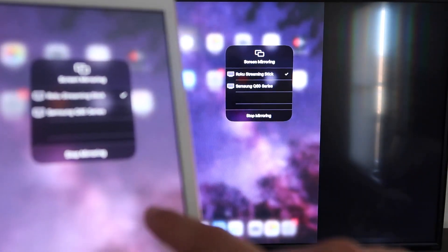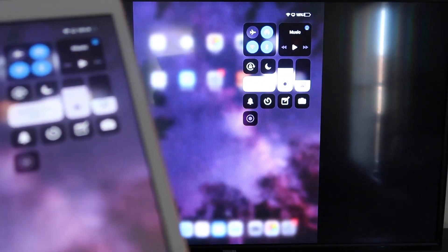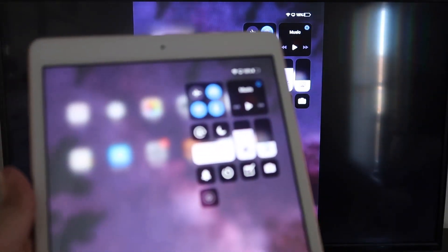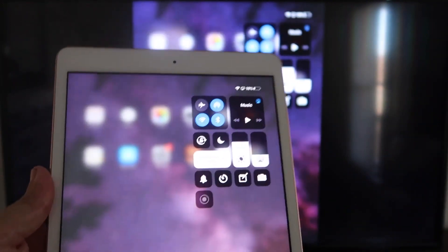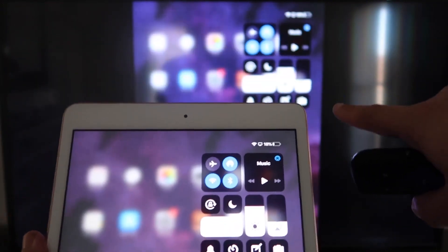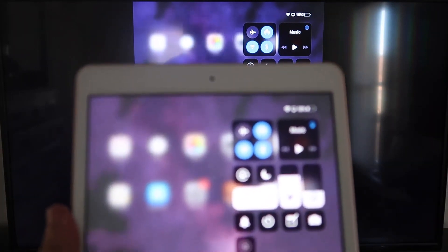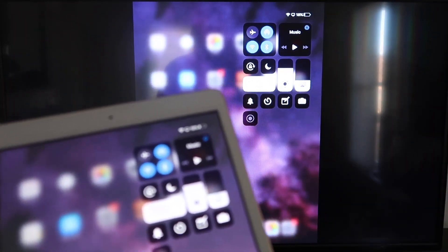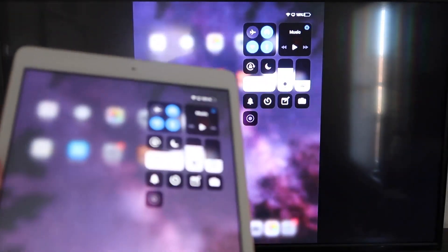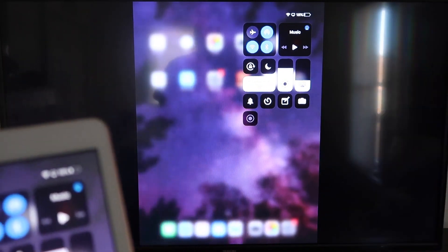You'll now be able to mirror everything on your iPad to the TV. If you want to watch YouTube videos, here's the great thing: even if you're holding your iPad in portrait mode, the video will still play in landscape mode on the TV. That's the beauty of Apple AirPlay — no third-party apps, no wires, just wirelessly mirroring to your Roku device.